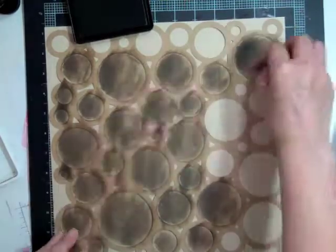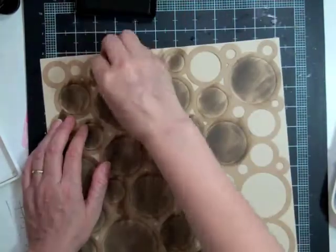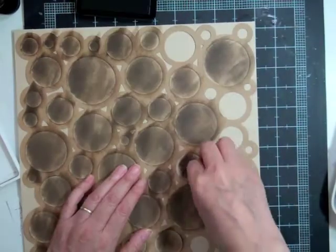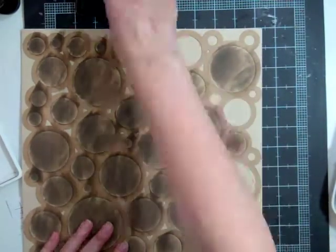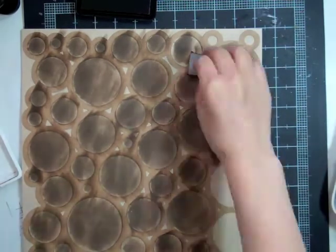I'm just going to do the entire page and I'm not being too careful because I know I'm going to punch some circles and cover most of those inked up circles. What I did was go through my whole stash of circle punches and grabbed punches that ranged from half an inch to two and a half inches, grabbed my scraps, and just started going to town punching out circles. It's a great way to use your scraps and it kind of showcases all the pattern papers too.